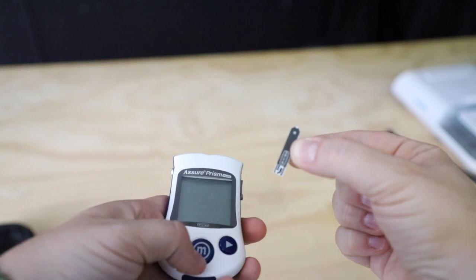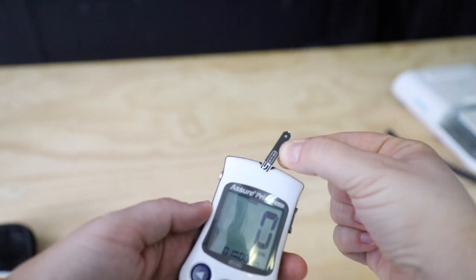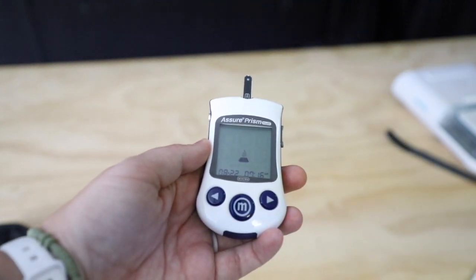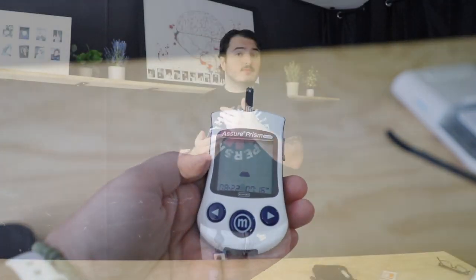Over here we have our test strips. Each strip has one end that goes into the machine and one end that takes up the blood. Once you plug the strip in, make sure there is a little drop icon flashing on the screen — that lets you know it's ready to receive blood and will give you an accurate reading. If you apply blood before that, it's going to give you an error.